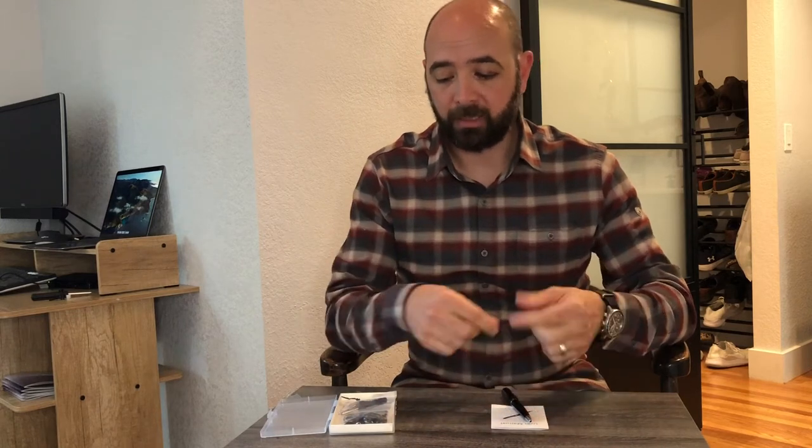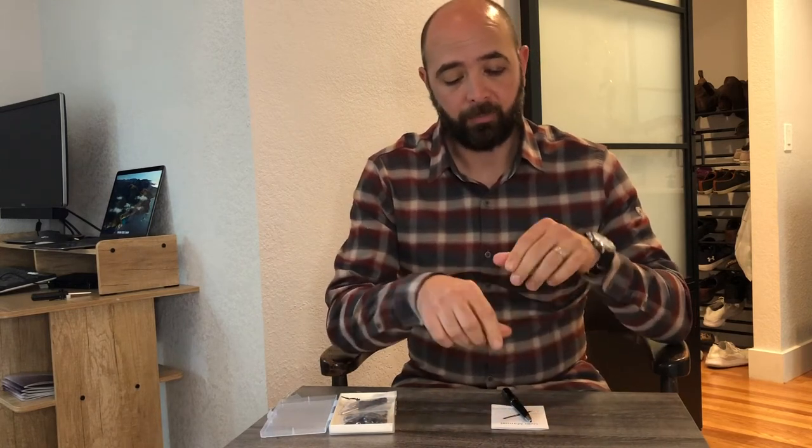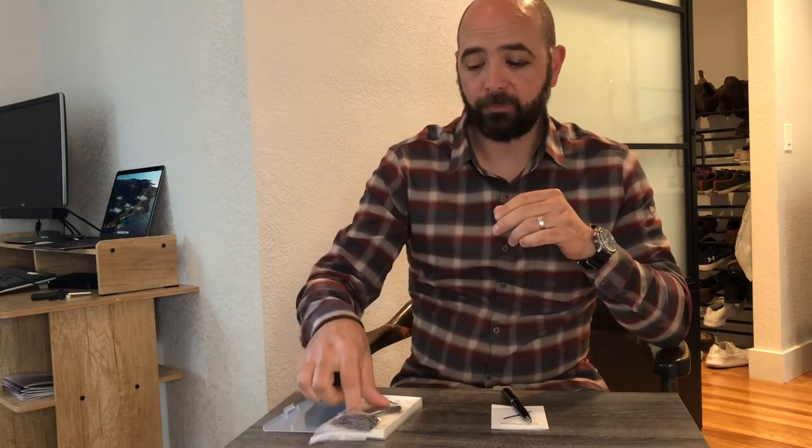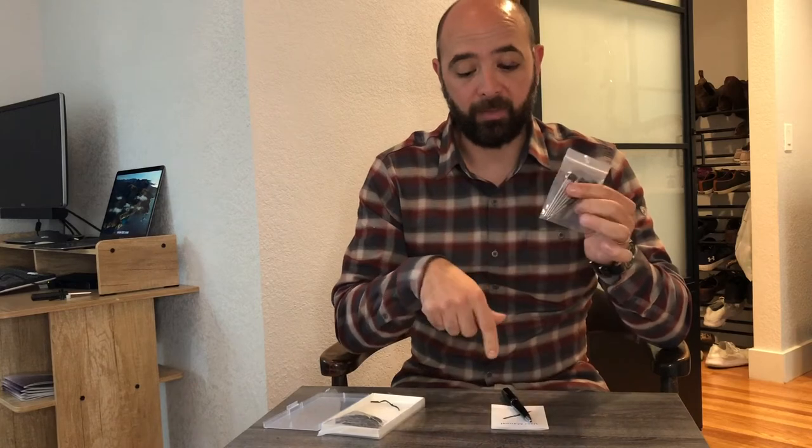It does come with everything you need. It comes with the USB cable to hook this up to whatever you're going to be saving your files on. It comes with headphones as well, so if you're out and you want to have that immediate playback, you have that option. And then it comes with pen refills so that you can keep this as a pen.